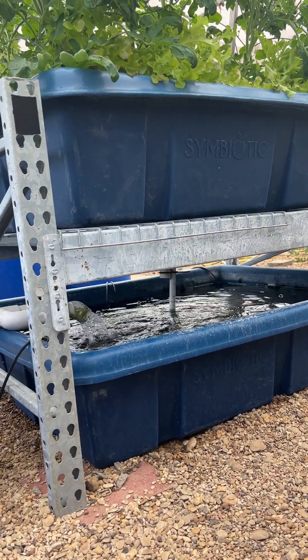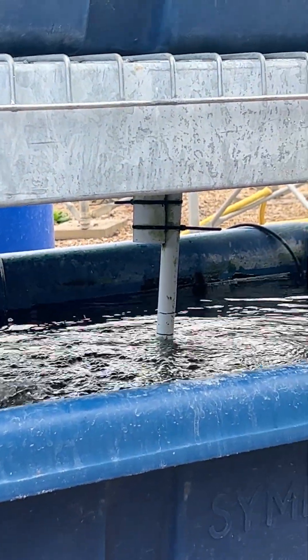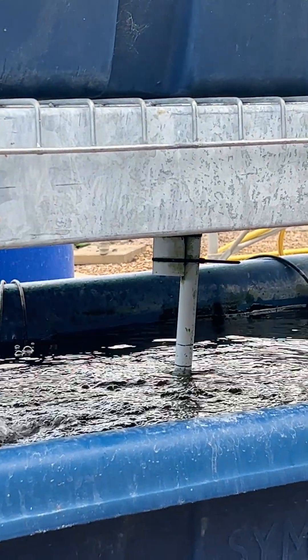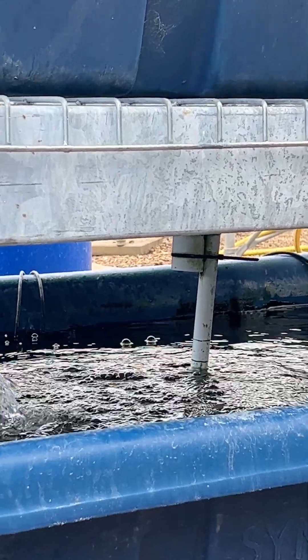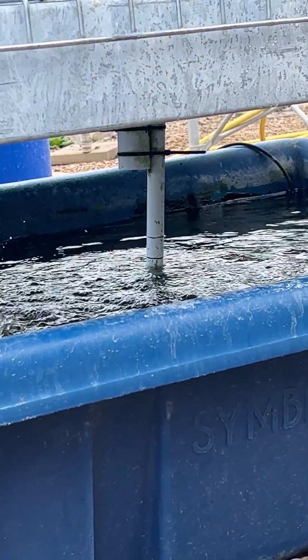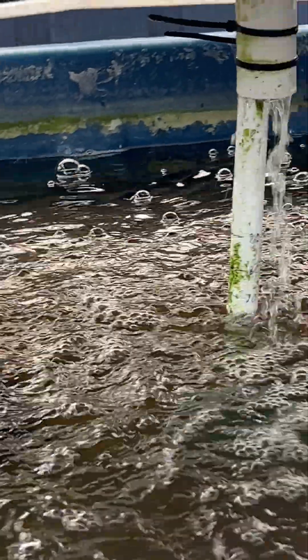How do you know your flood and drain system is working? You see over there — between cycles the drain completely stops, so you know the siphon is working perfectly. It gets a chance to fill up, and then the siphon kicks in, and at the end of the drain it stops completely. That tells me the siphon is working.